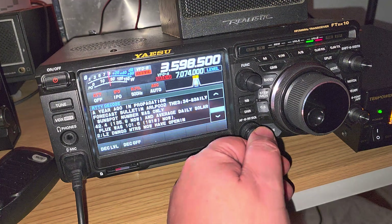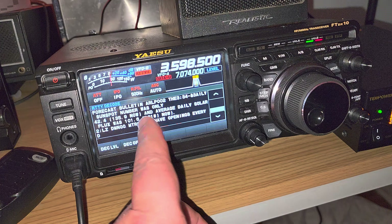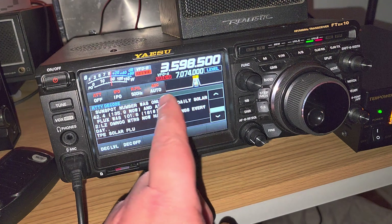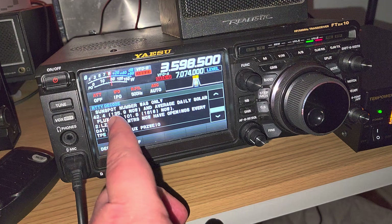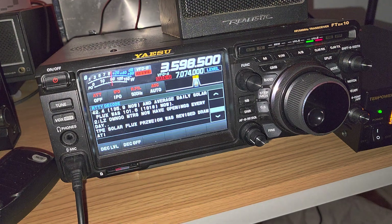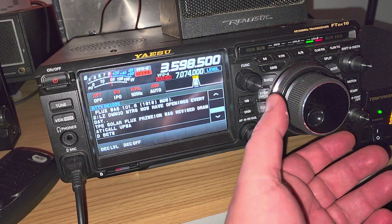Pretty cool info — you can see that the average daily solar sunspot number was only 42.4 last year, and now it's 135.9. Solar activity has really been going higher.